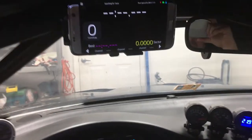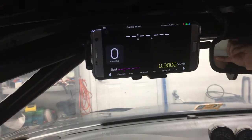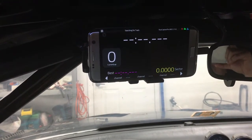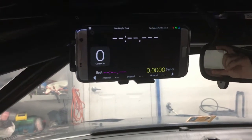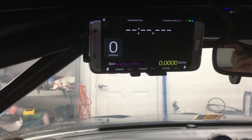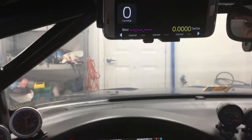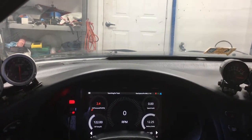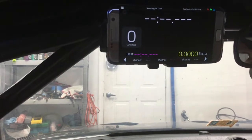For those of you that don't know, the RaceCapture is an amazing data logging and telemetry system that has a feature set well beyond its price point — absolutely phenomenal for entry-level enthusiasts and advanced enthusiasts alike. My applications won't directly match other racers because other people leverage more things than I do, but I do take advantage of a lot of them and I really like it.